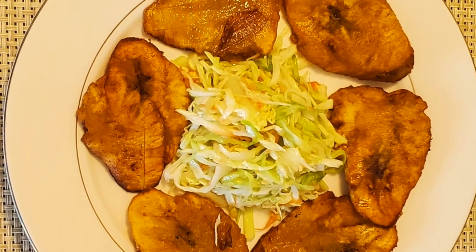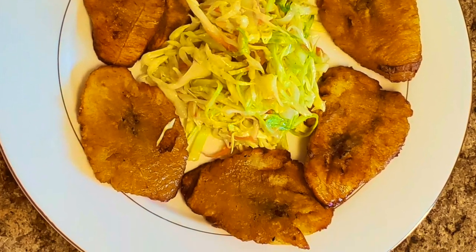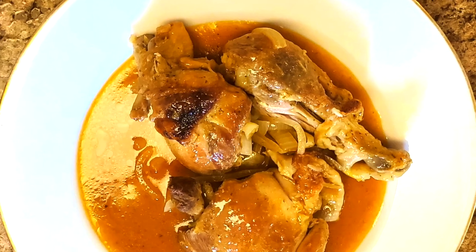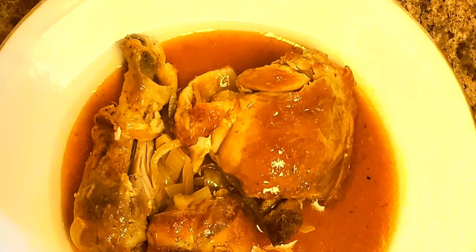The second plate is fried plantains with picles. As you can see, the picles is what you see in the middle of the plate. Third, you see the chicken a la sauce, or what I call chicken a jus.